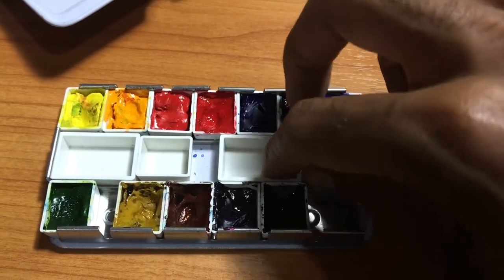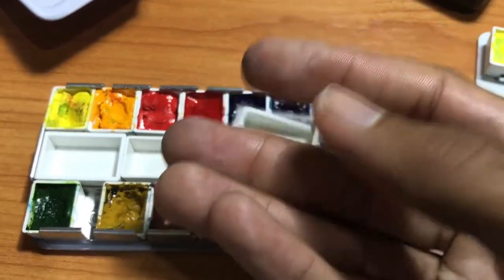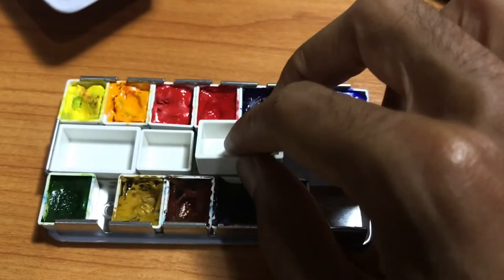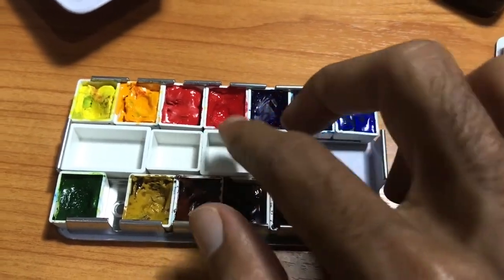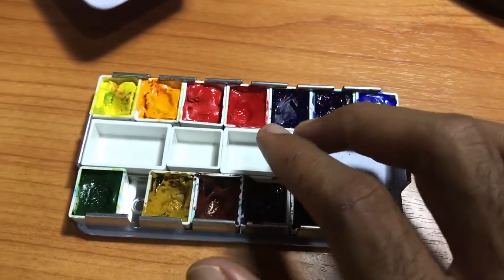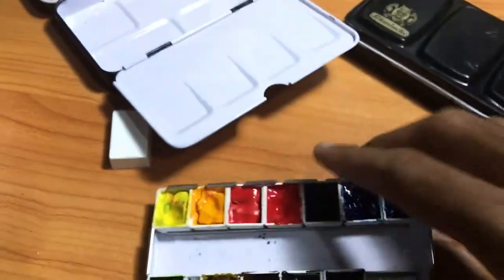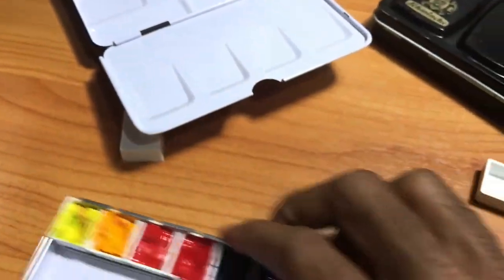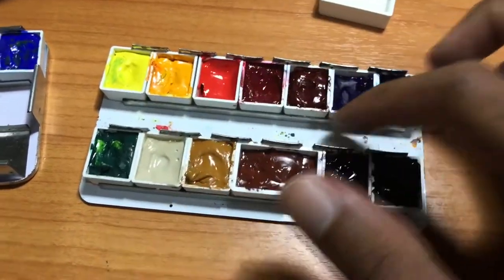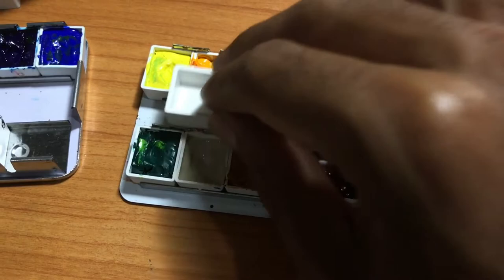Hypothetically, if this is a full pan, about seven more colors can fit into this open area. So you can take a 12-color box up to 21 colors that easily by just adding an extra row. I would advise that you use some type of adhesive or a magnet on the bottom of your pan so the pan will stay in place when you're moving around, because if you don't, they will fall out.